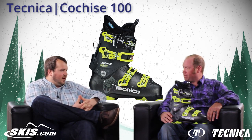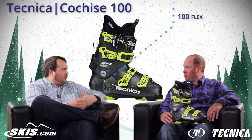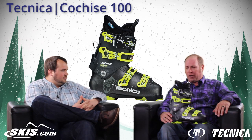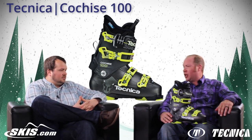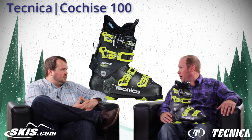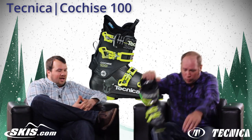Right here we've got the 100 flex version, which is a little bit more of your intermediate through advanced type skier — intermediate to advanced intermediate, recreational skier, someone that can ski everything out there on the hill but goes to work on Monday. Let's jump up to the next one and take a look at the 110.